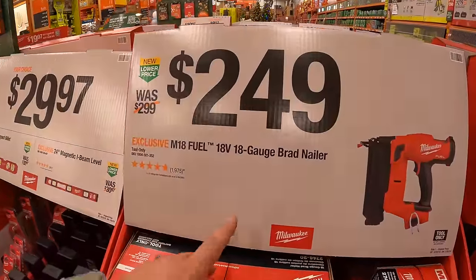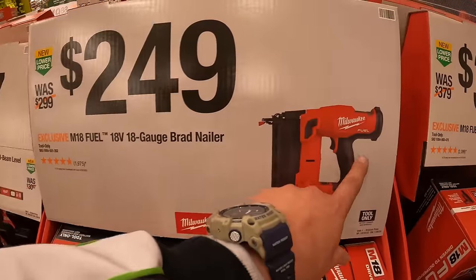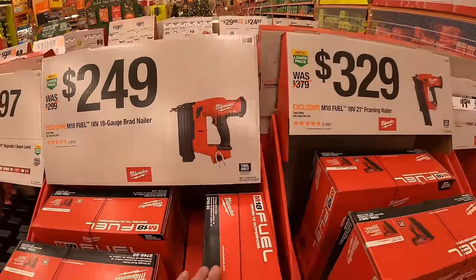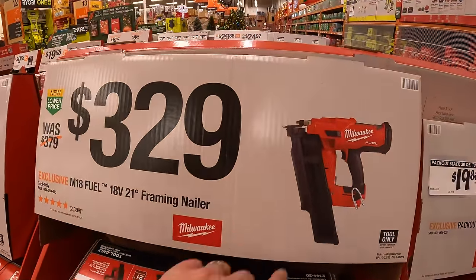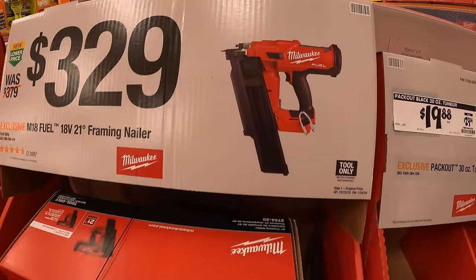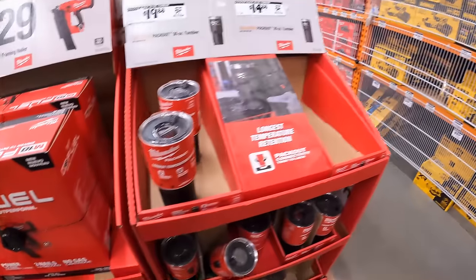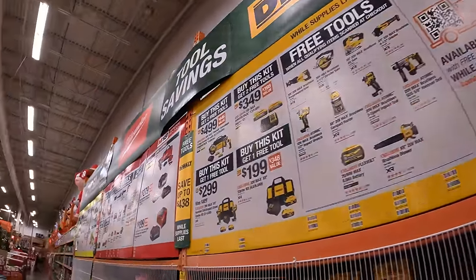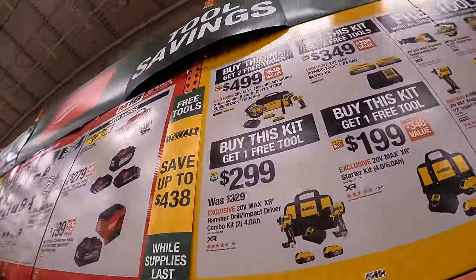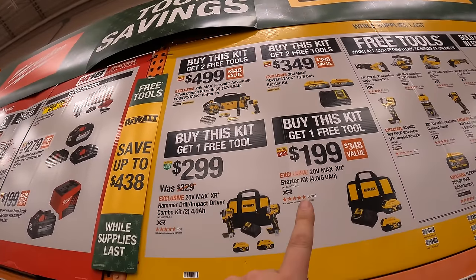$249 for their 18-gauge Fuel brad nailer. $329 for their 21-degree framing nailer. Over here with DeWalt, they have four tool kits — two of them have two free tools and two have one free tool.